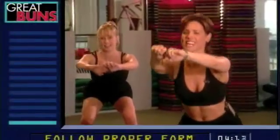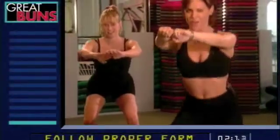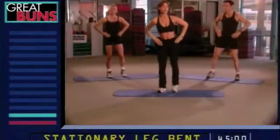And keep going. Just five more seconds. Almost there. Great job. Next exercise: roundhouse kick.